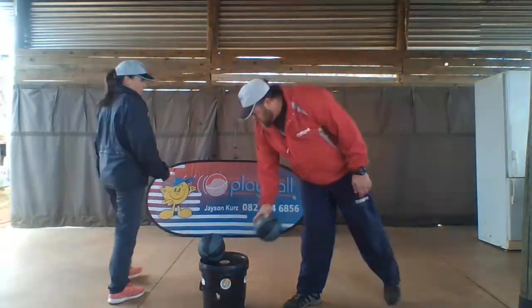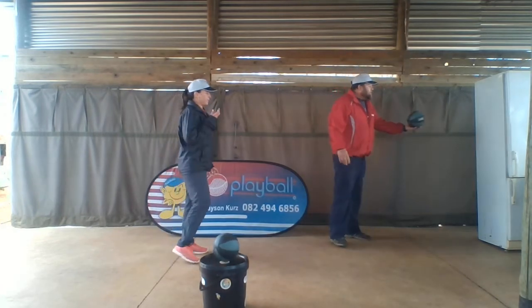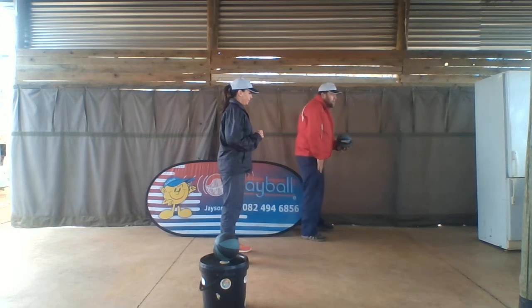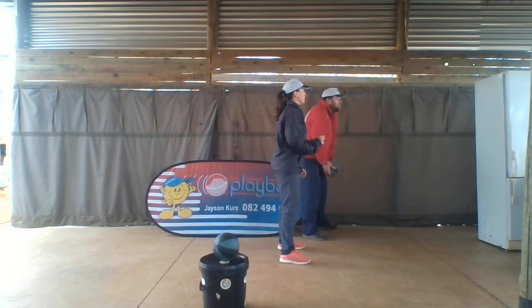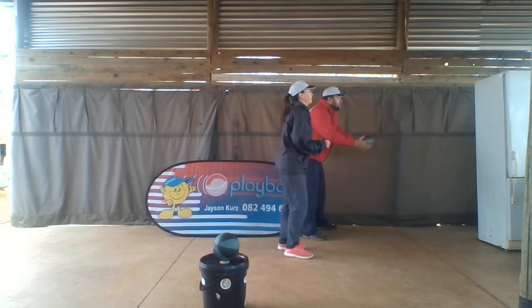Awesome. So you can do this as a fun activity to do with your kids. We've got our fridge on the side here. I'm going to hold the ball, stand my legs a little bit wide apart. You can stand a little bit closer. I'm going to throw the ball underarm towards the fridge. Ready? Let's go.